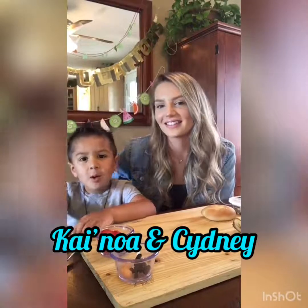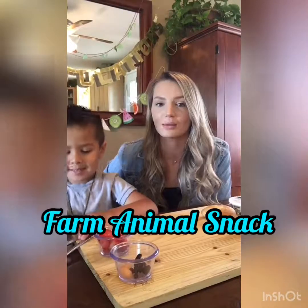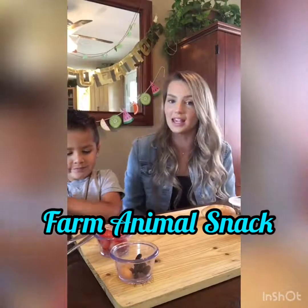Hi, I'm Sydney and today we're going to make a farm animal snack featuring a little piggy and a chicken.